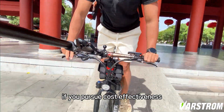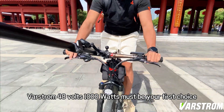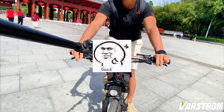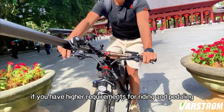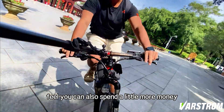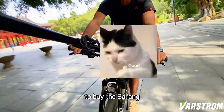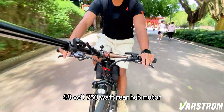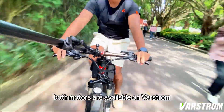If you pursue cost-effectiveness, the VARSTROM 48 volt 1000 watts must be your first choice. If you have higher requirements for riding and pedaling feel, you can also spend a little more money to buy the BAFANG 48 volt 750 watt rear hub motor. Both motors are available on VARSTROM.